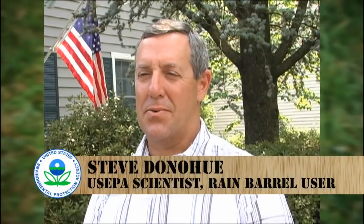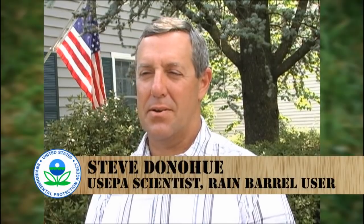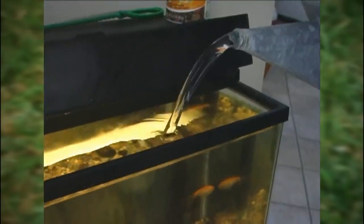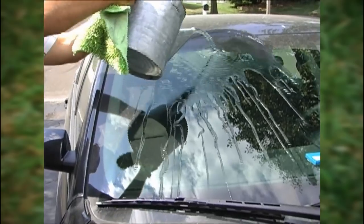You can use water from the rain barrel for a lot of different things around the home and garden. It's great for watering vegetable plants and flowers around your house. I use it to fill my fish tank, even to wash the car if you want to.